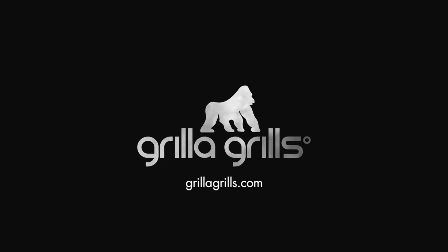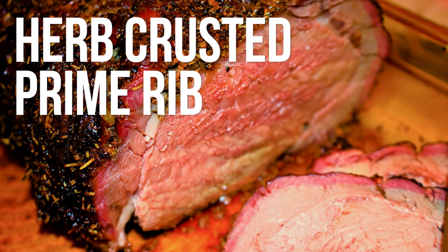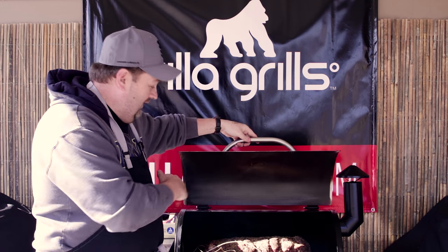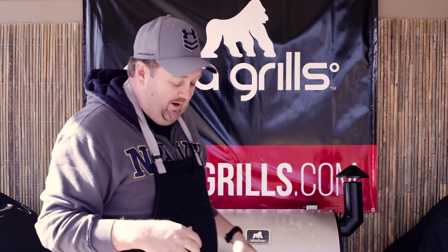It's prime time for prime rib today. We got a giant whole ribeye - this thing is like 18 inches long. I mean, seriously, it's giant. I don't know if you guys can see it here or not, but that thing almost fills up the silverback.